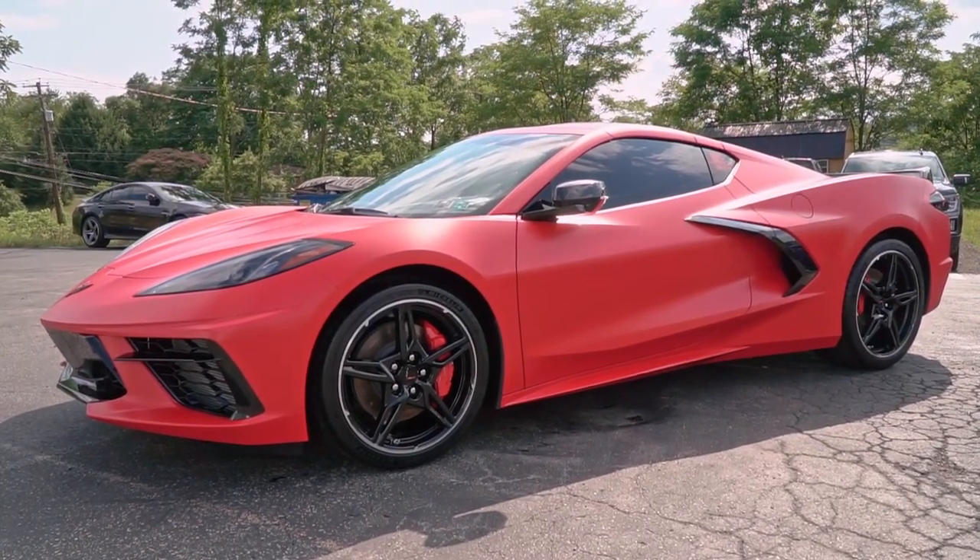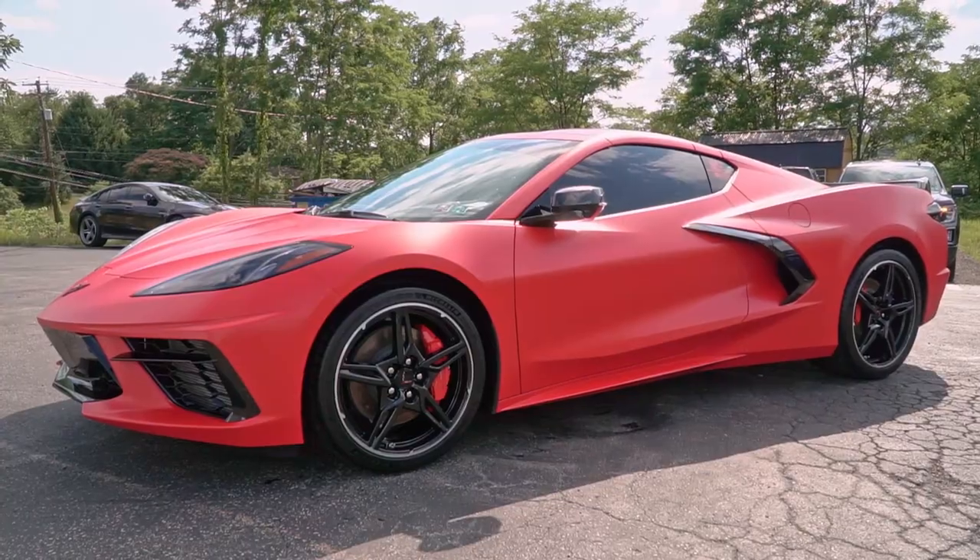What's up, guys? We just finished up with Justin's C8 Corvette. We did a full stealth wrap on this car. And what do you think, Justin?